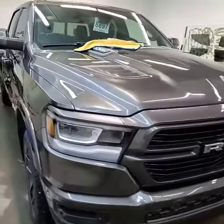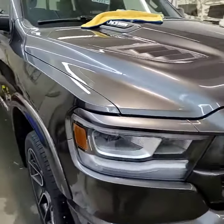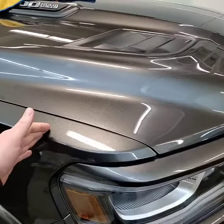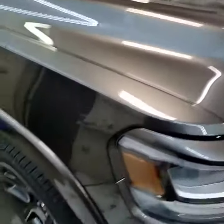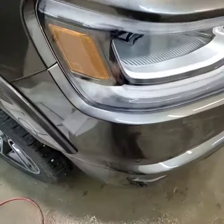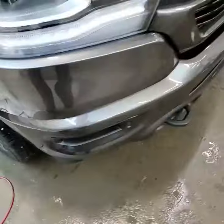Late night here at CCA Motorsports. We have a brand new Ram 1500 in. We're doing clear bra part of the way up the hood and fenders, matching it to the fender flares, doing the upper bumper pieces, and the lower bumper section.